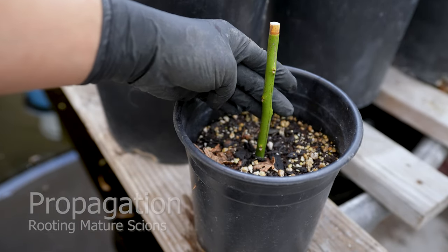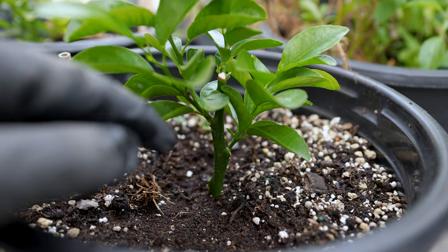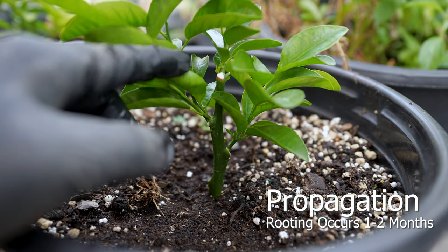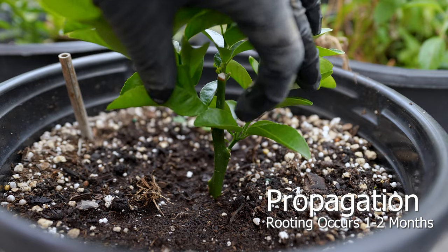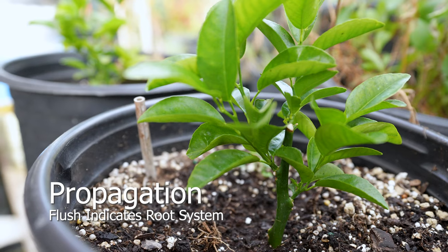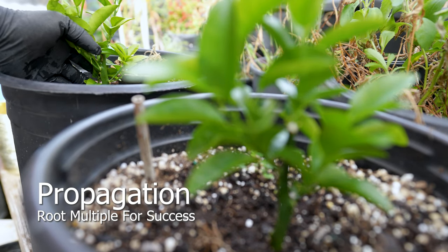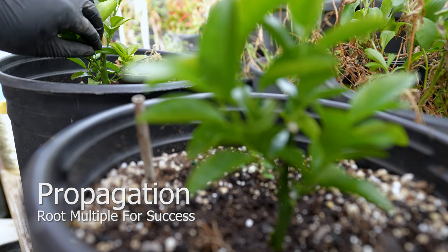Additional methods of propagation involve rooting mature scions. This method is difficult and yields low success rates. Rooting scions require hormones which accelerate the recovery, causing the plant to grow roots as a survival response. Signs of flesh indicate a developed root system. Root multiple scions to increase success chances. Due to the nature of this approach, it has a high failure rate.